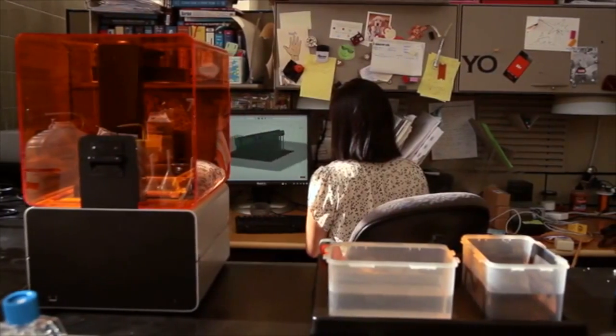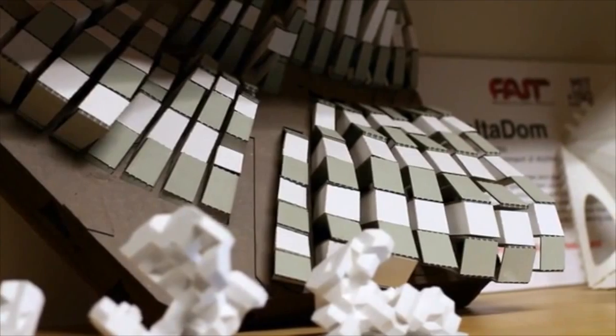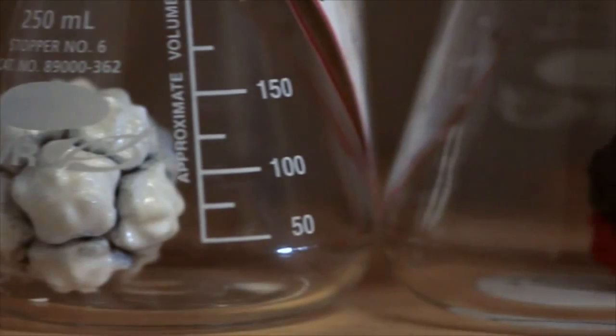I really cannot imagine where my research would be without 3D printers. I would really like to have a 3D printer at my desk. We don't currently have any of the existing low-cost machines, because the part quality, resolution, and repeatability is nowhere where we need it to be. In architecture and many design fields, the software tools have advanced pretty significantly, but there's been a gap between what you can actually design and what you can actually make.